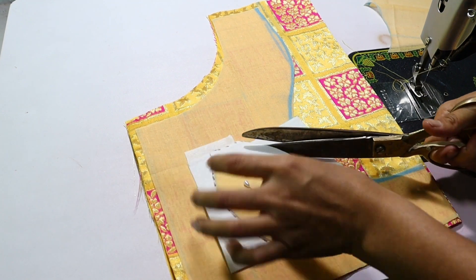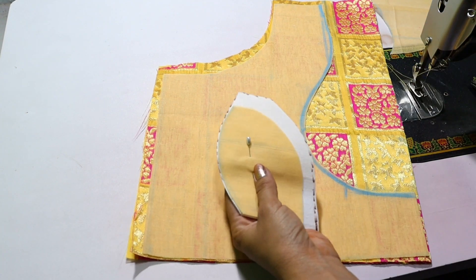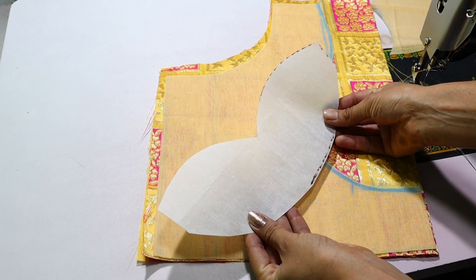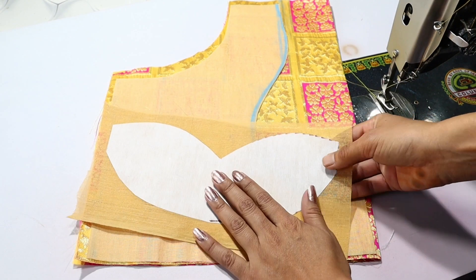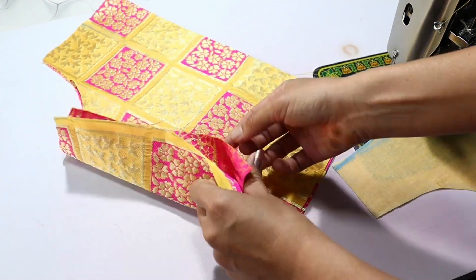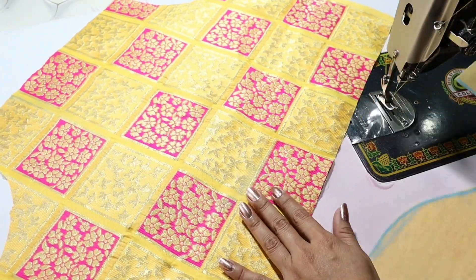Cut the hook and paste the hook. We are going to make the neck ready. This is the wrong side and this is the right side.